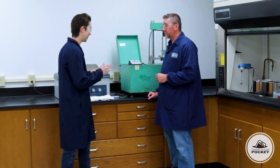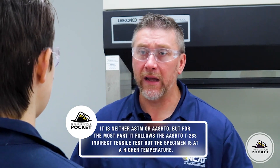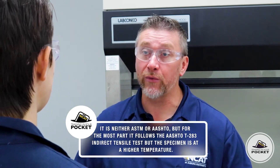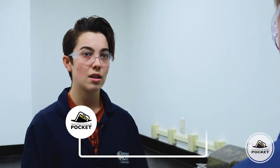So what I like to talk about is the hot IDT test. The hot IDT test is oftentimes called the high temperature indirect tensile rapid rutting test. So is that ASTM or AASHTO? Neither. There are some state DOTs that have procedures, and for the most part they cover the AASHTO T283 indirect tensile test, but the samples are conditioned at a higher temperature. That is logical because asphalt pavements are more susceptible to rutting at higher temperatures.